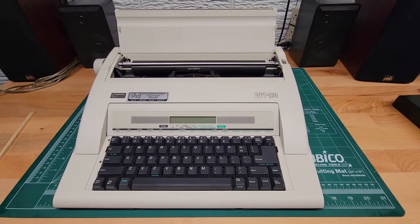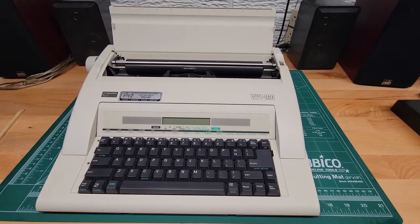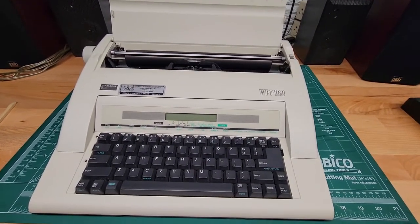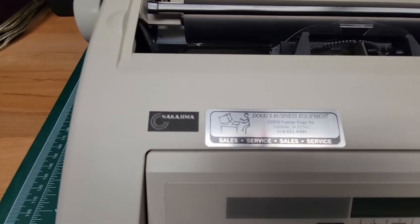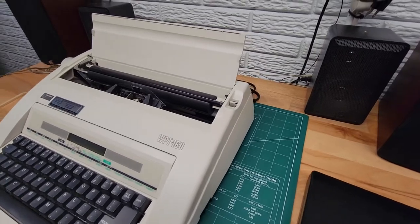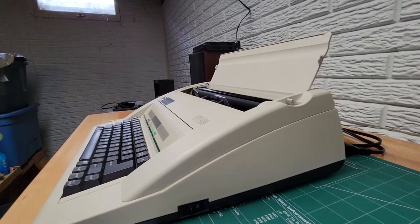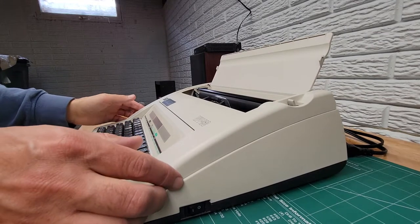This is a demonstration video on how to change the ink cartridge cassette and correction tape ribbon on a Nakajima WPT 160. The first thing you gotta do is open it up so you can have access to the cartridge and the correction ribbon.